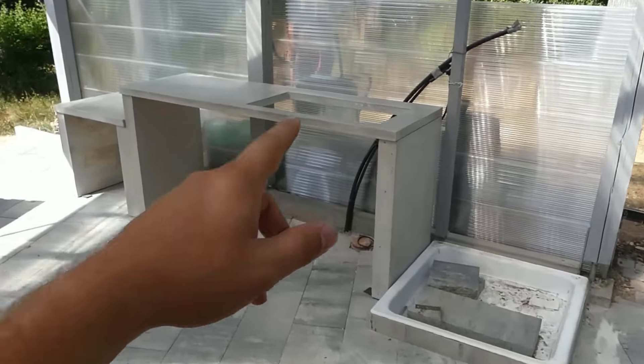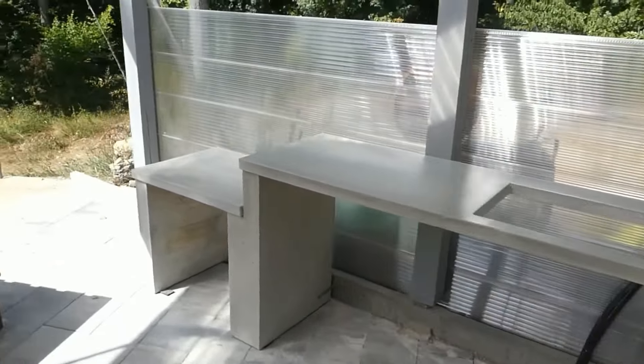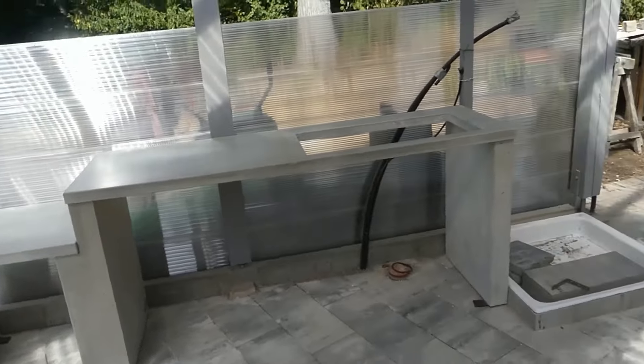I am satisfied with the progress of the project. I will let the concrete cure, then we will start assembling the kitchen carcass. We have already assembled the individual concrete elements. So the body of the outdoor kitchen is up and looks pretty good, I would say. The weight was manageable too.